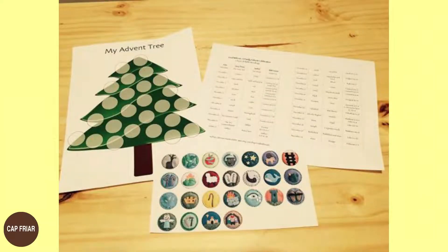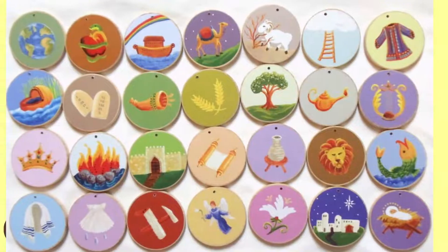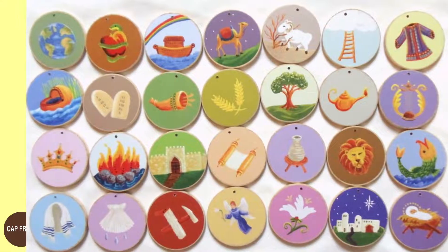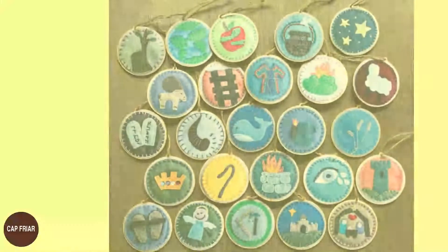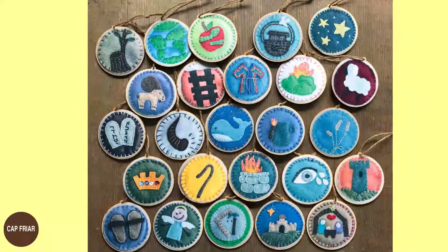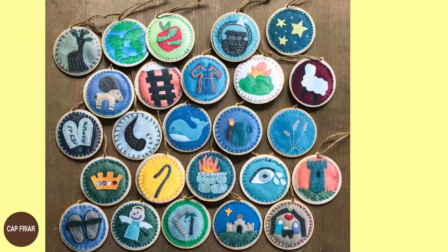You can use homemade ornaments for this. Every day of December, use each ornament and have a prayer together, reading a particular passage from the Bible from Genesis onwards. You can do it for 24 days — 24 characters — and I am sure it will help the family to grow in the love of God. May God bless you all with a fruitful Advent season.